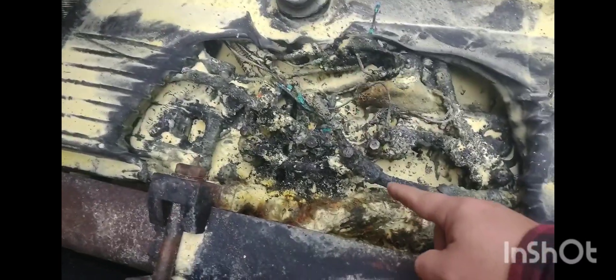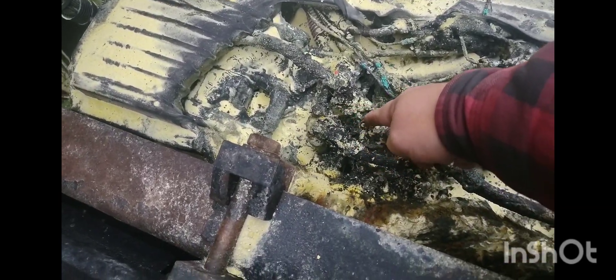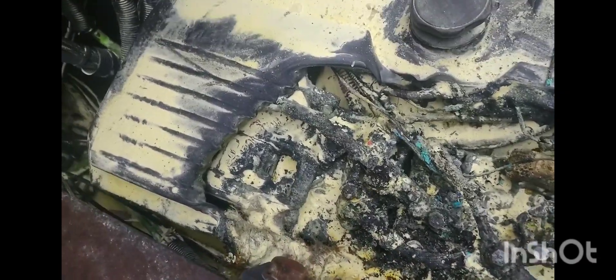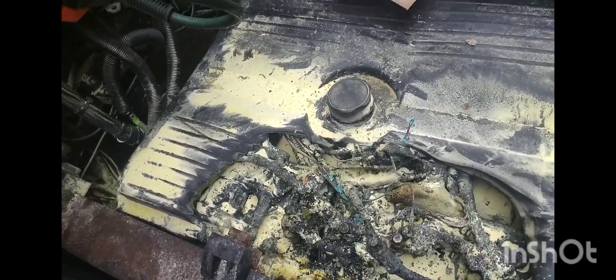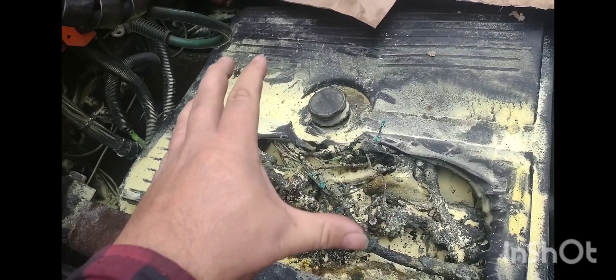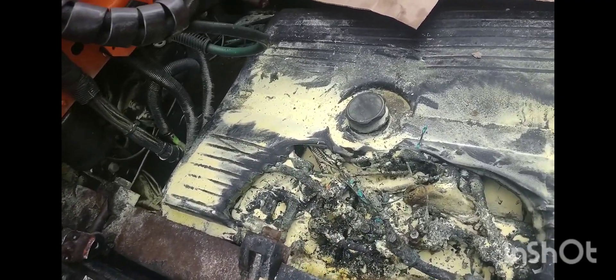The battery is kind of melted here — not terrible. That one right here was probably the origin; that battery is just melted out. I'll never know for sure. Like I said, something may have been chewing on it, or it was cold so the battery could have froze, swelled up, and when it thawed the plates could have shorted out. I don't know.